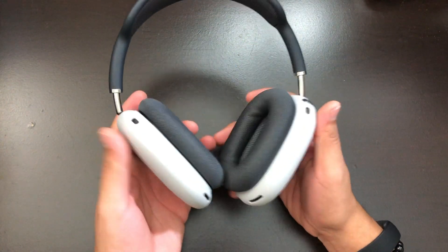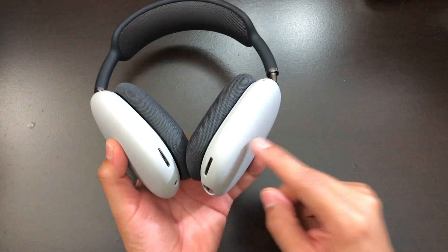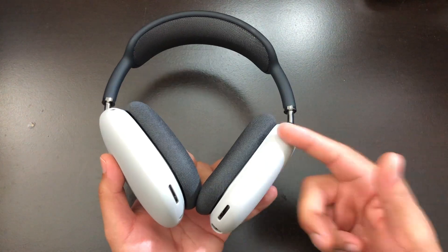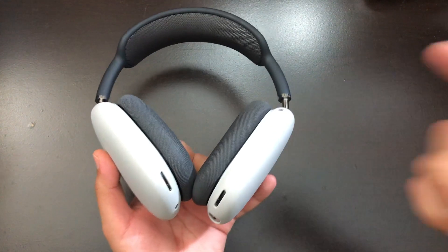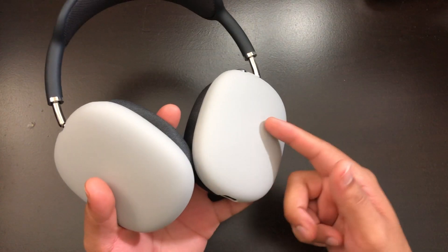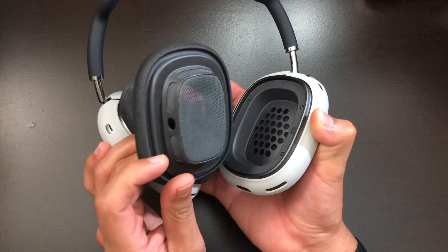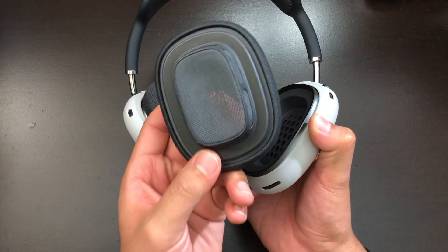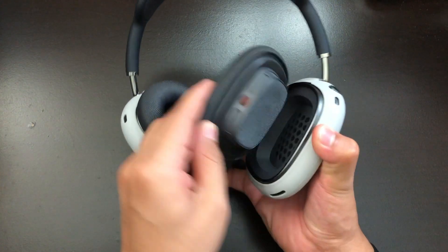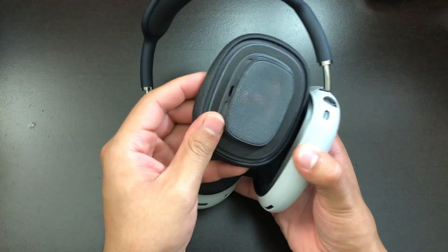This is basically how the AirPods look with the covers, and they look pretty nice. These covers will protect your AirPods Max if you're taking them somewhere where they could get scratched, damaged, or dented — you can bring these covers for that extra protection. Also, when you put these covers on, they will not interrupt the magnets in any way. So if you want to use the magnetic function with the ear cups, you can still do that with no problem — they connect fine and the sleeves won't interfere with the magnets.